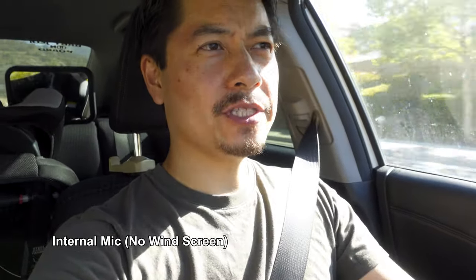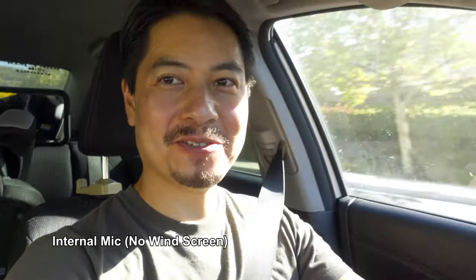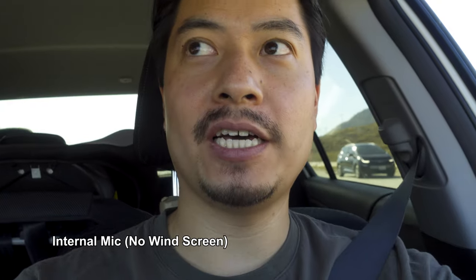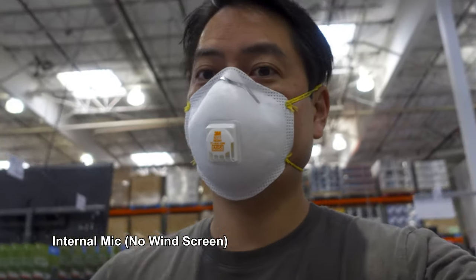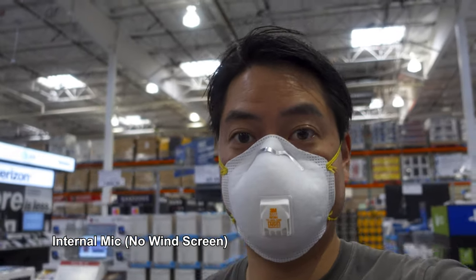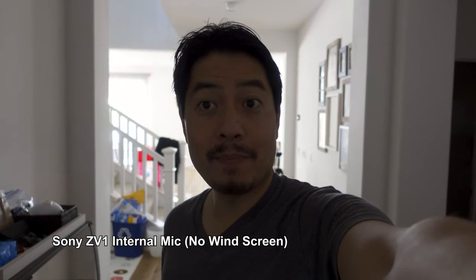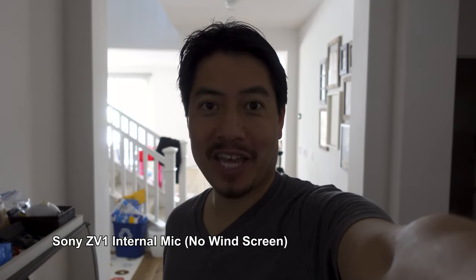I tested audio while driving with Game of Thrones playing in the background, and in a very echoey corridor at home. Comparing the internal mic against the Canon G7 X Mark III's and the Sony a6100's, the ZV-1 comes off as more tinny than the others, with the Canon G7 X Mark III having the warmest sound.